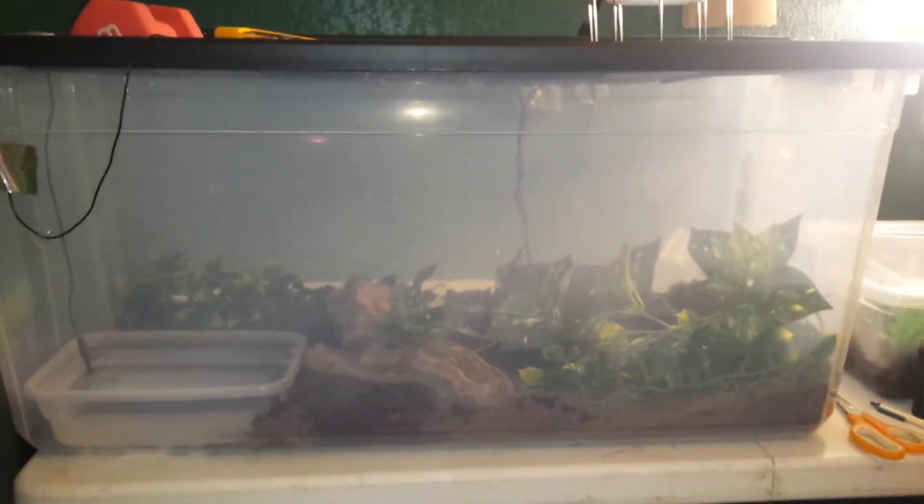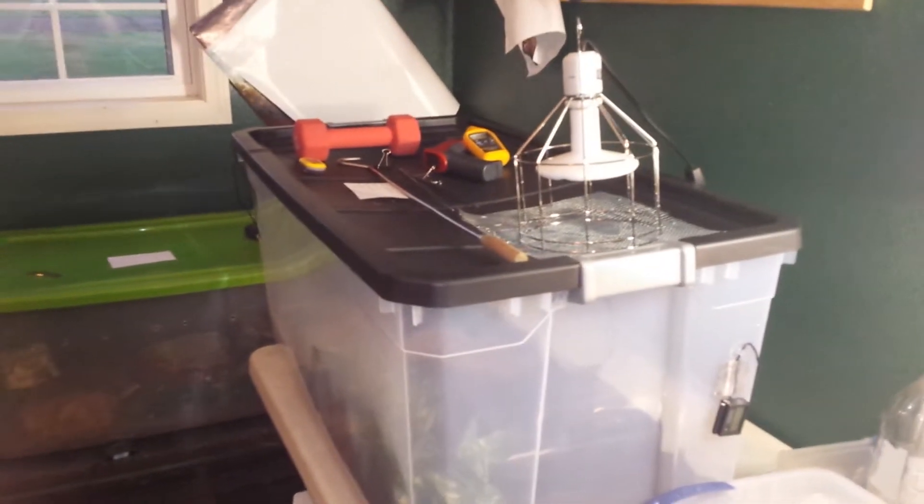So this is her setup — sit back down so you can see it. This is their setup. It's actually pretty big; it doesn't look that big, but it really is. It's a 50-gallon tub.